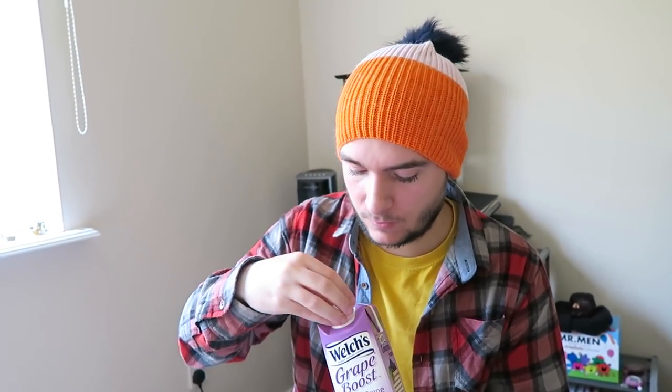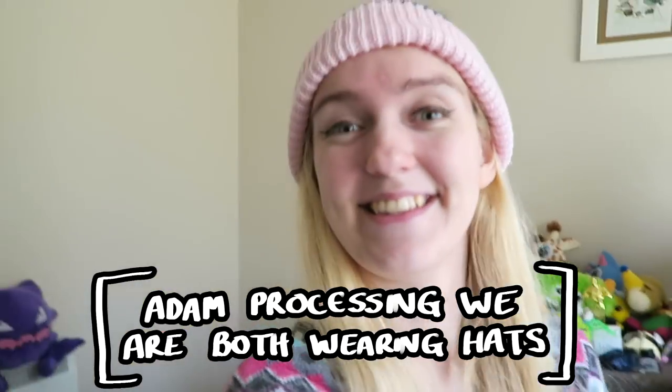It smells good! It smells really nice! Also, we've got like matching hats on. Oh yeah!